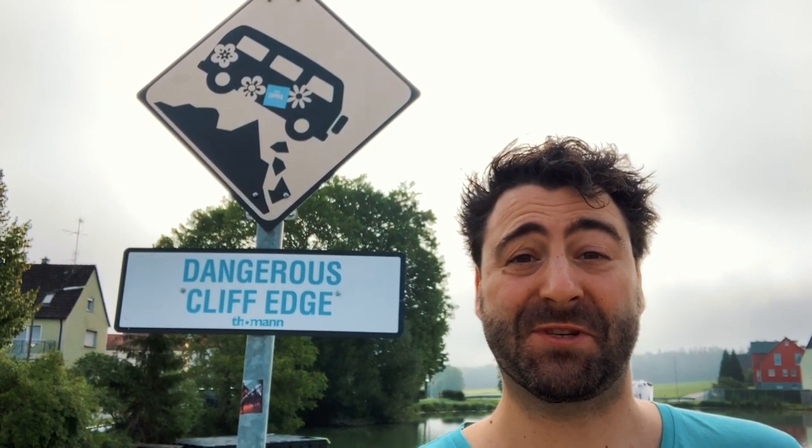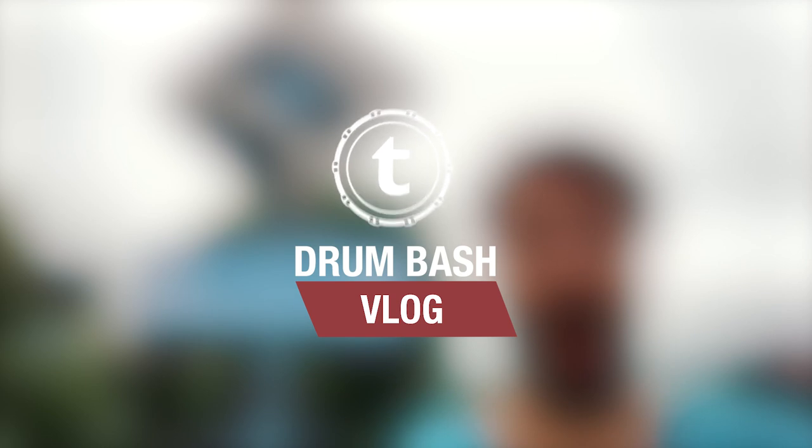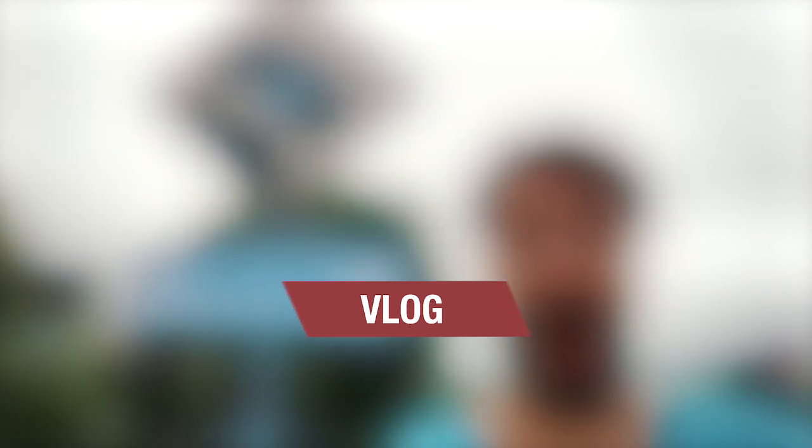But be careful — there's a dangerous cliff edge! So let's go to the rehearsal room!